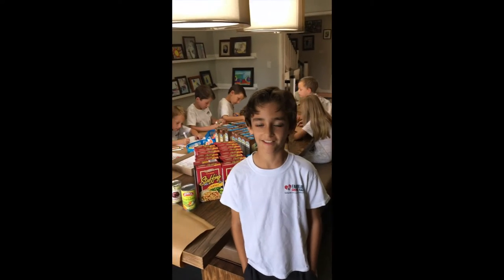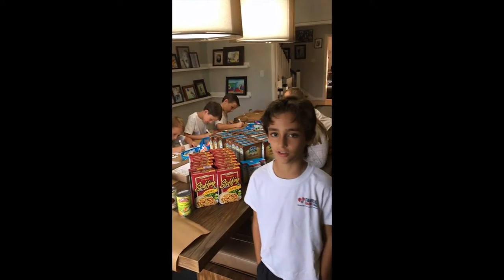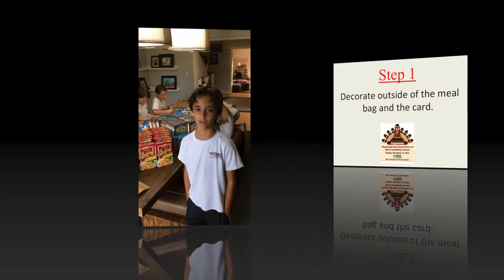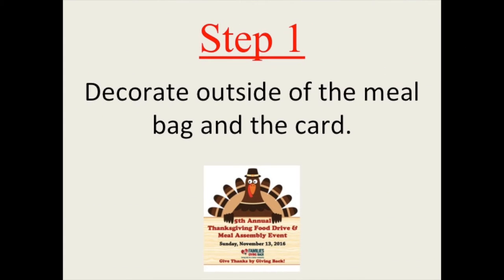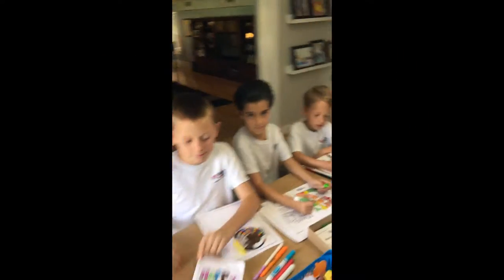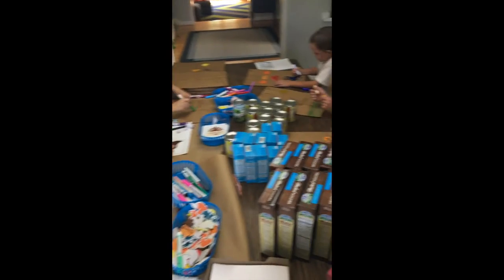Hello, I'm Alex with Families Giving Back, and today I'm going to show you how fun and easy it is to make Thanksgiving giving bags at your home. Step one: decorating cards and bags. Go to our website to print out cards and decorate them to put in every bag.